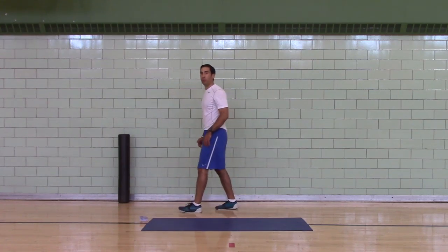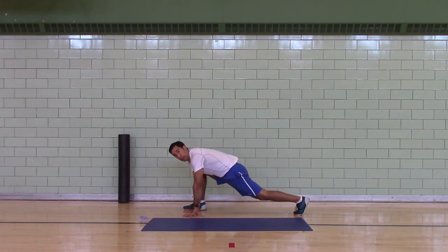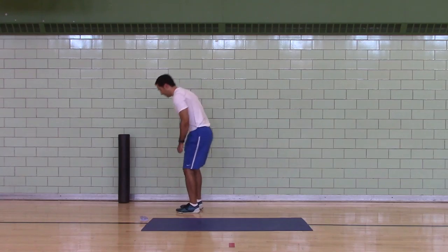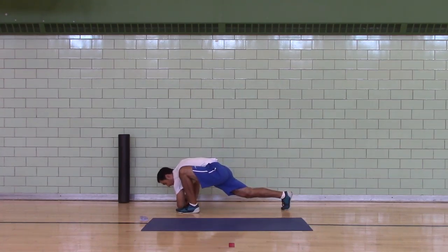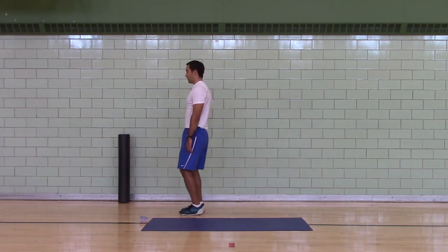Backward lunge to an instep. Elbow to instep, to a hip and toe raise. Switch legs. Now I'm going to instep, hip and toe raise, switch legs.